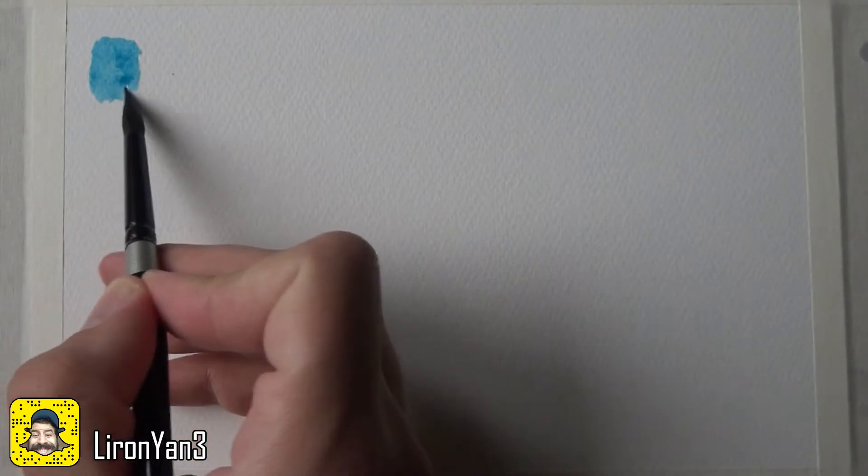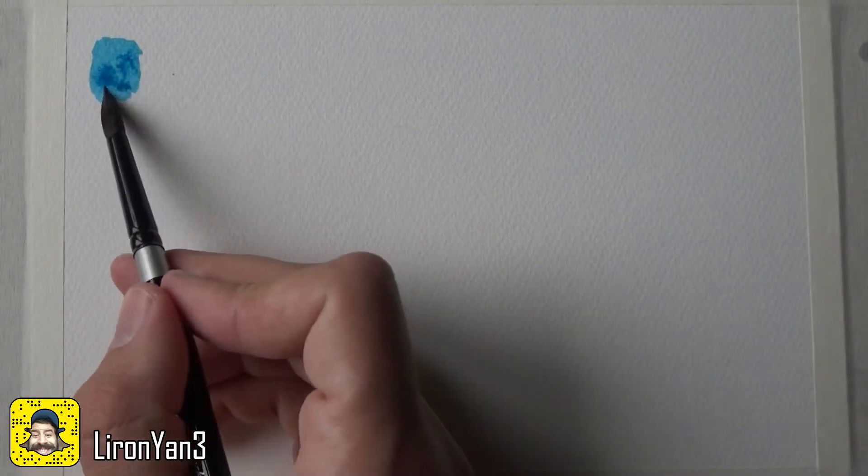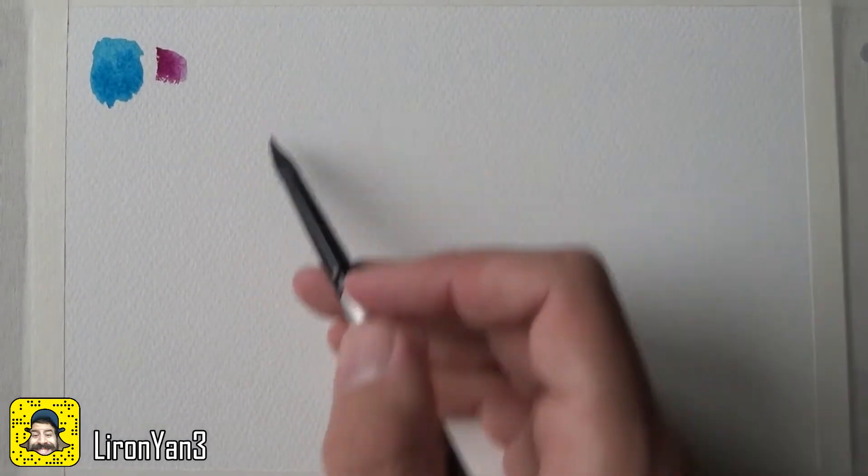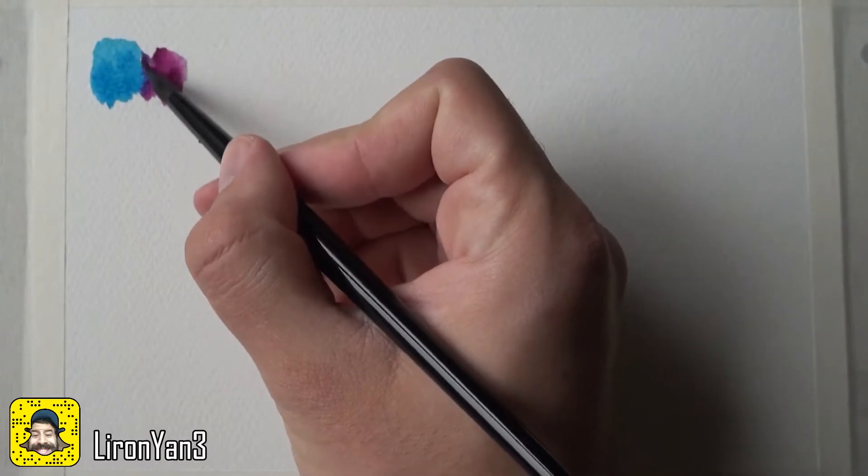Phthalo blue is a very strong pigment — I think it's staining as well, it leaves a huge mark on my palette. This is sort of what you get when you use it, and it's a very strong paint. Since I'm using a cool blue, let's try mixing it with a cool red and see what we get. The cool red is quinacridone rose, so I'm going to mix some and see what it looks like when combined.